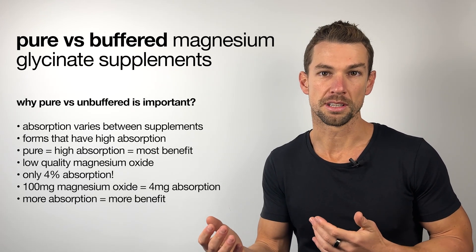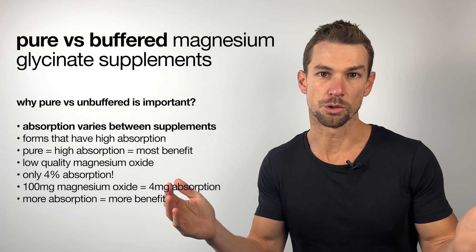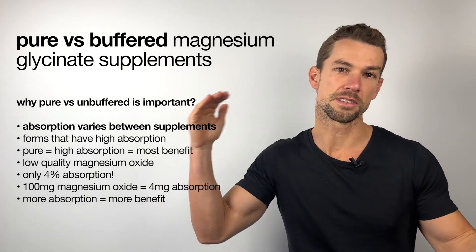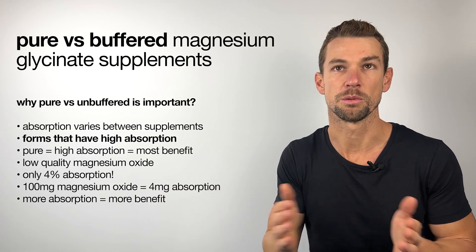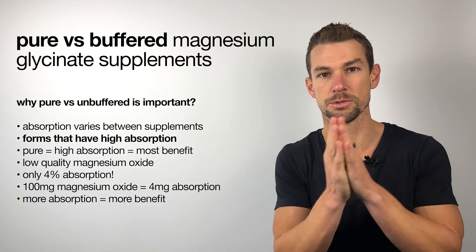The reason this is important is the amount of magnesium that we absorb varies greatly between supplements. And if we're wanting to get the most benefit from a magnesium supplement, we want to be looking to forms that have high absorption.